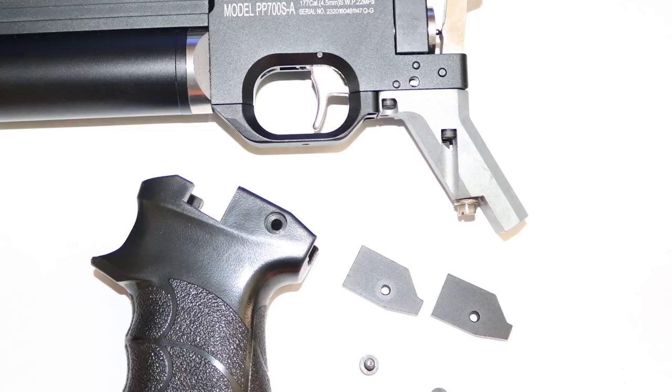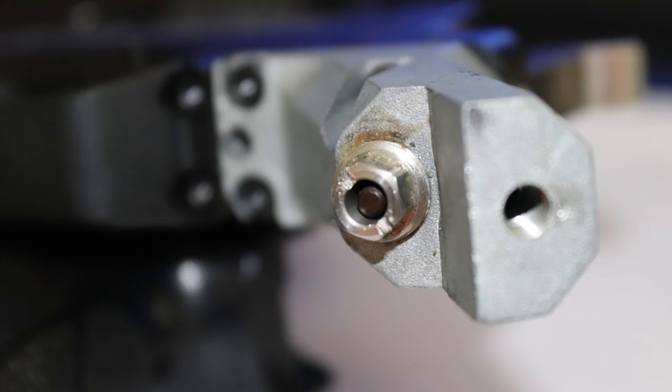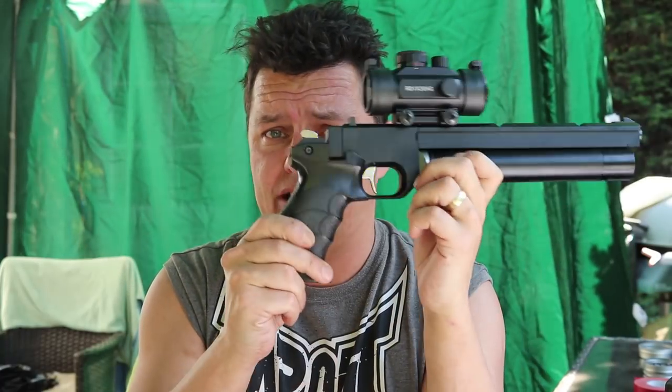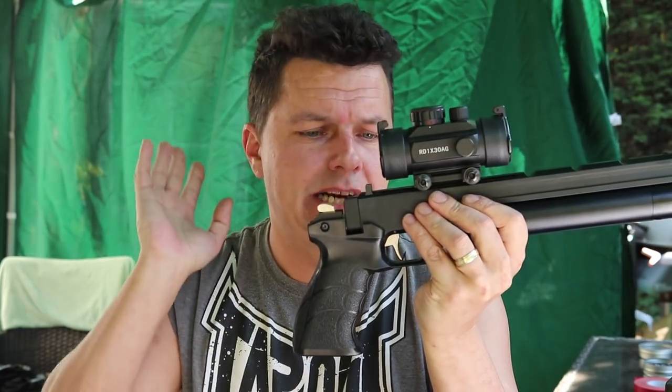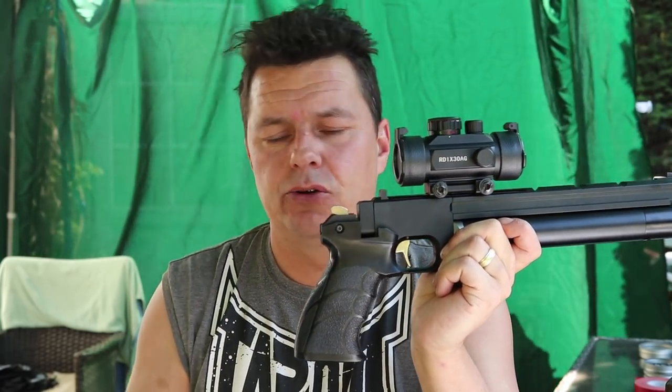The big problem with this is that it is so easy to adjust. You take off the grip - there's an Allen key in the bottom - take the two bits off and it comes apart. There's the hammer tension spring, and basically all you do is turn a screwdriver to increase or decrease the power, anywhere from 2 foot-pound all the way up to 7, 8, 9, 10 foot-pounds. So make sure 100% that when you get one, you test it at your RFD and confirm it's running legal. If not, it's a quick and simple change. Mine was at 4.5 foot-pound; I've now set it to 5.5 foot-pound for a flatter trajectory and better accuracy.